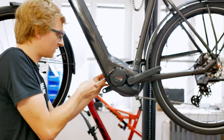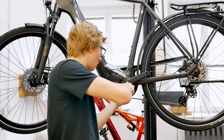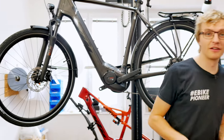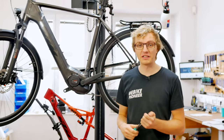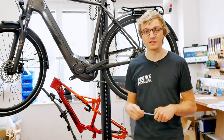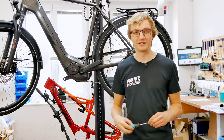Check everything again to see if everything is secure and tighten if necessary. Now the physical installation directly on the motor is done. Somewhat experienced mechanics can do this in 10 to 15 minutes, but it is also a manageable task for e-bikers who rarely work with tools.